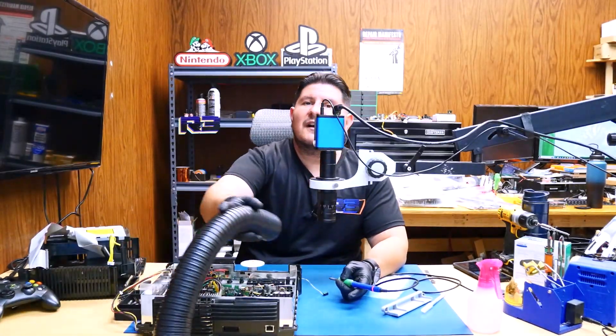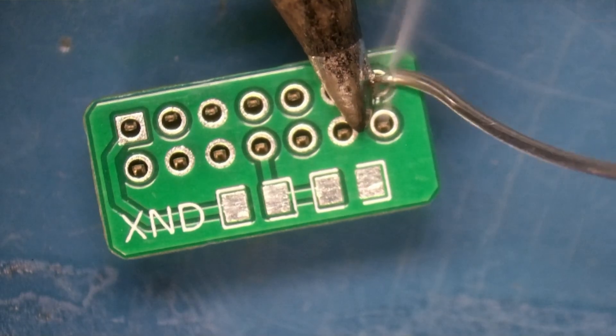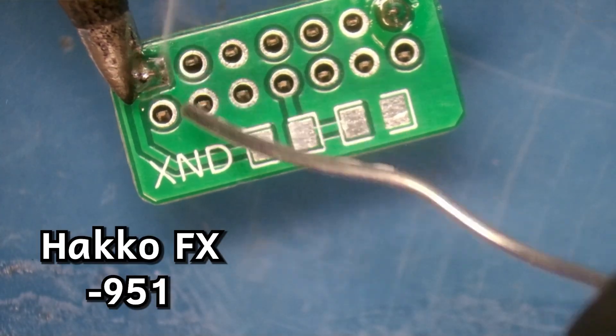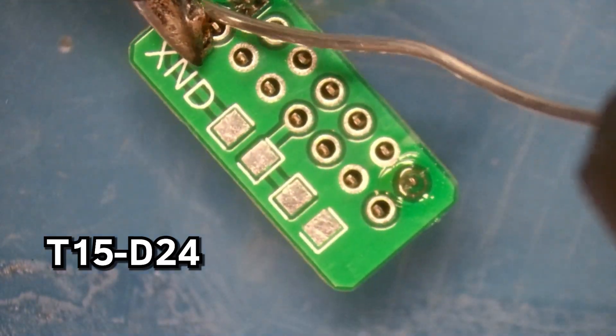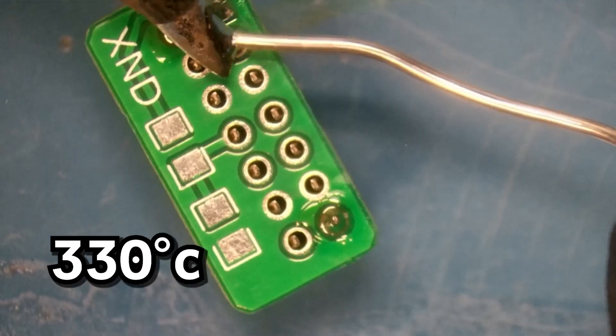Let's go ahead and assemble this thing. We're going to be turning on the vacuum. You're going to want to tack down at least one or two sides before you completely start tacking down everything. We'll be using our Hakko FX-951 soldering iron and the T15-D24 soldering iron tip. You could probably get away with 330°C for your soldering iron temperature.